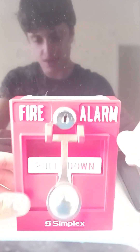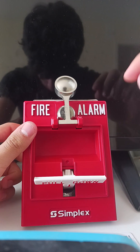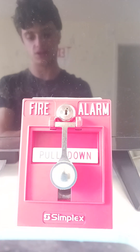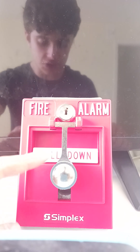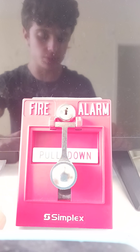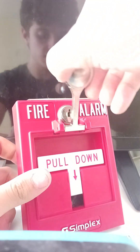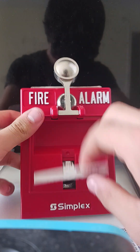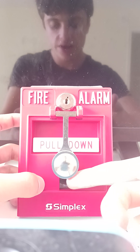So once again, reading the basics: fire alarm, pull down, Simplex. Now I'm going to show you something about dual action pull stations. A true double action pull station means you need to take the little hammer, slam it down on the glass, and also pull the T-bar down.